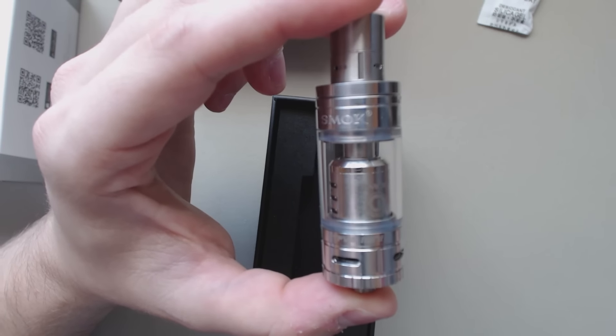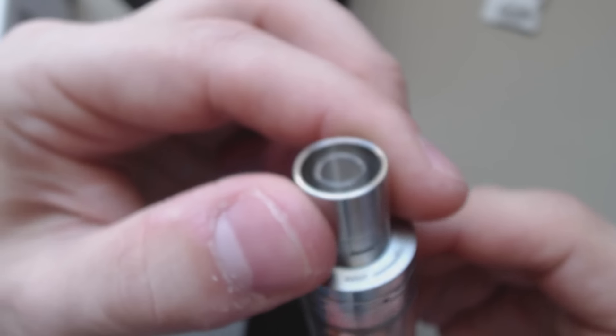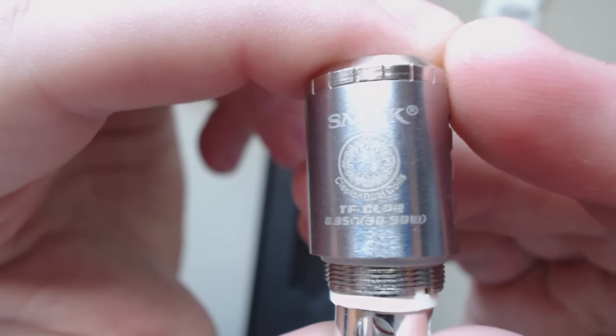Inside we've got the TFV4 Mini — let's get a close up. They've replaced the drip tip with a glass drip tip, just like the black TFV4. The O-rings have been changed; these ones are much better on the bottom and top. Inside, preloaded, is the Clapton Dual Coil at 0.35 ohms, rated 30 to 90 watts.